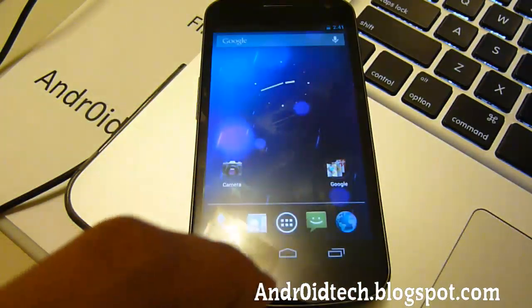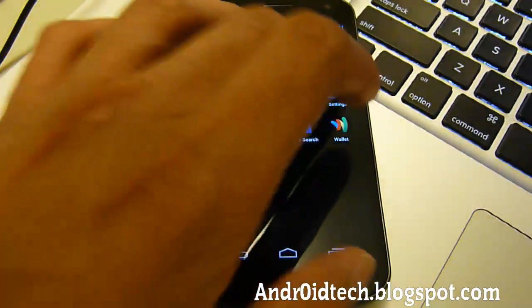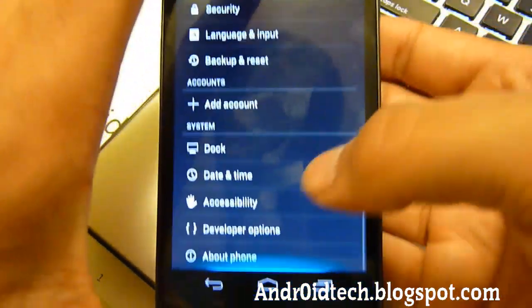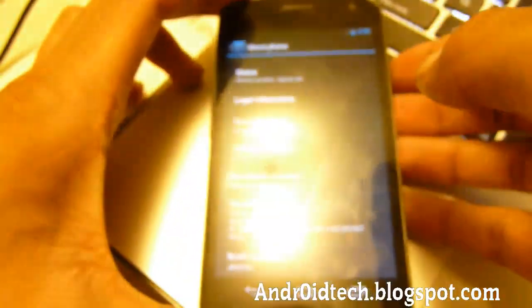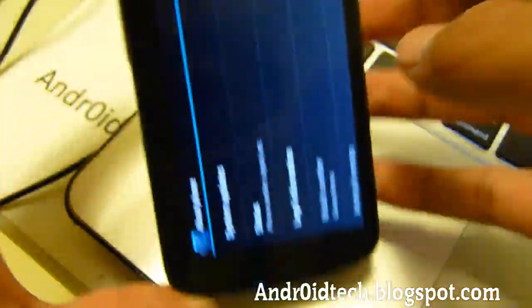Let's go into Settings and show you — I'll go to About Phone. And there you can see it's 4.1.1. You can see the build number and everything — on the Google Samsung Nexus.